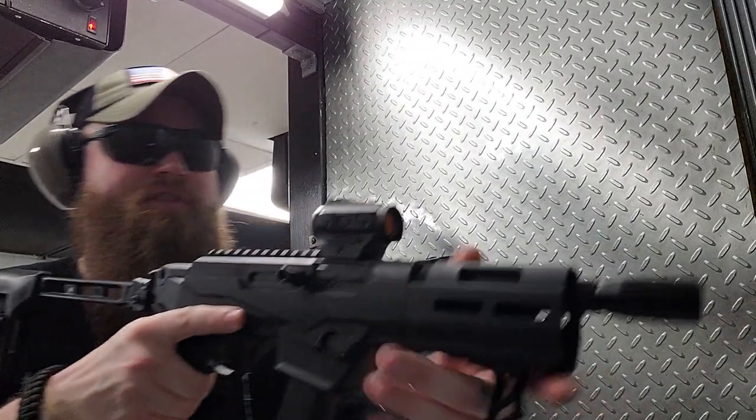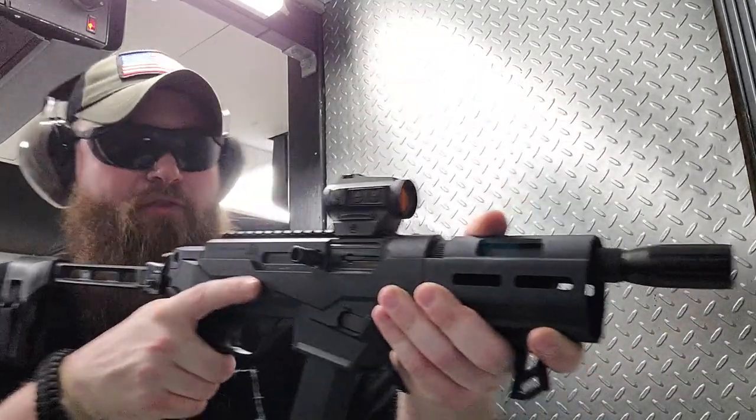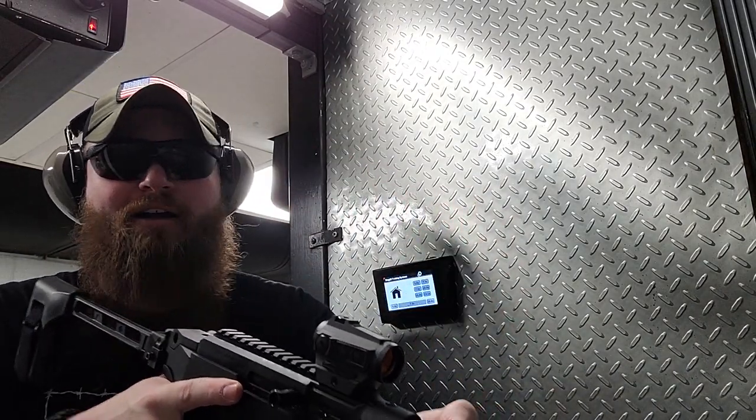And we're going to shoot it. We're at 7 yards. I got 4 shots in here, so it's just kind of like a little first impression to get a feel for the gun. I've got a third-size silhouette. I'm going to shoot 2 to the body, 2 to the head.